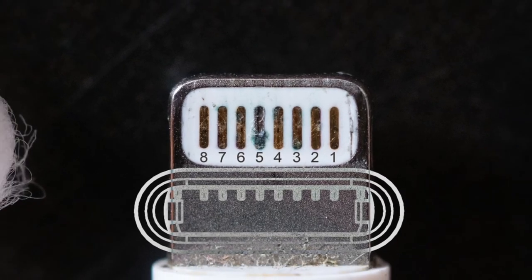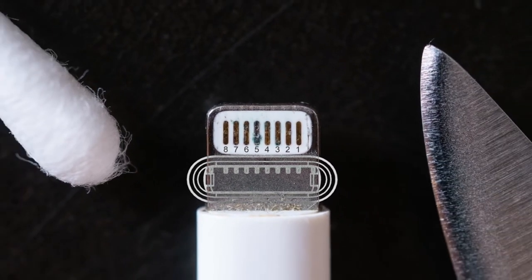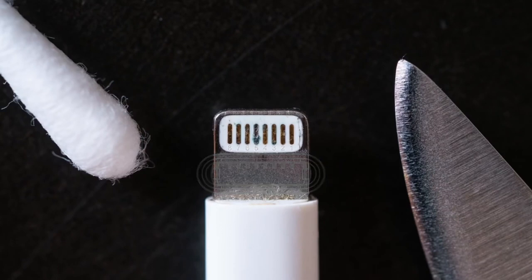Pin 5 is responsible for providing power and charging. This is the one that often gets corroded. But using some common kitchen cleaners, you can restore this to working order.